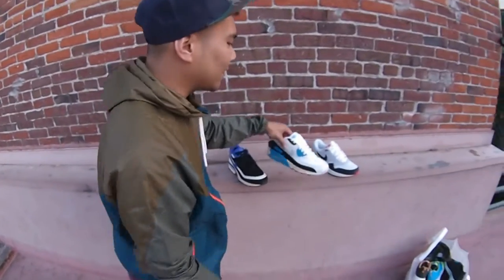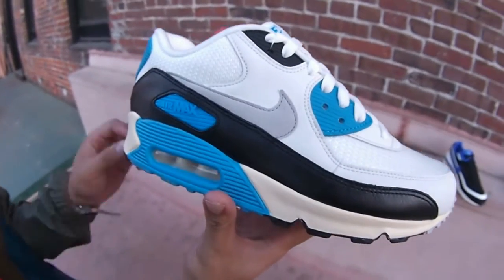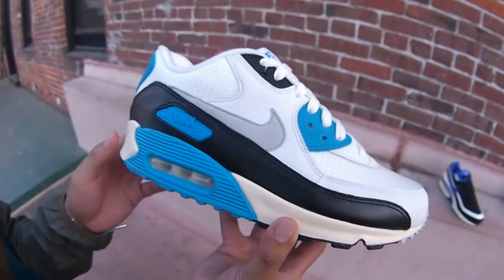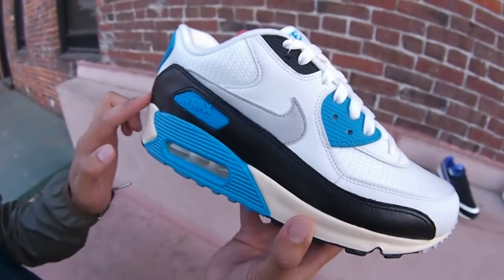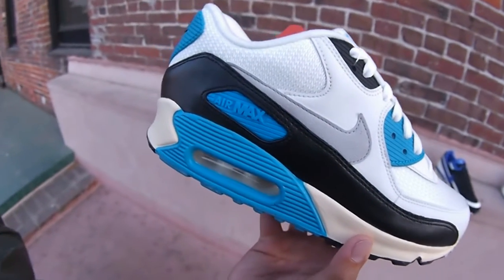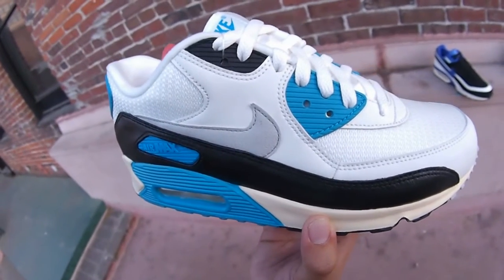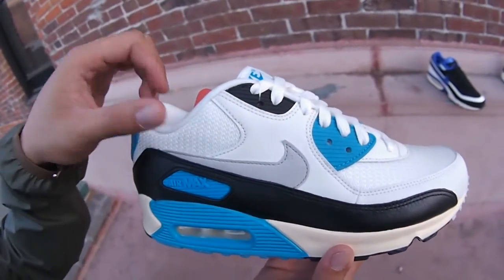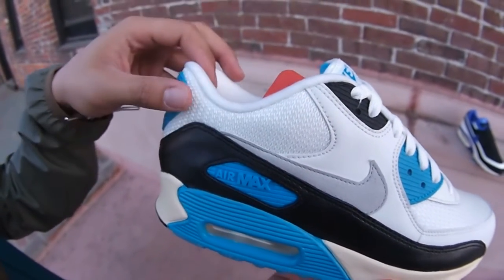Next up is the Nike Air Max 90 OG in the hyper blue colorway. Starting off with that beautiful oxidized midsole, got that hyper blue hit right there. As we bring up to the mudguard, you got a black leather mudguard with a hyper blue Air Max hit right there. Got a light gray suede swoosh. The upper is going to consist of more mesh hits and leather, with white mesh in the upper wing.